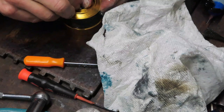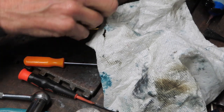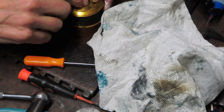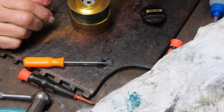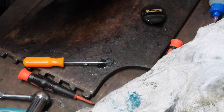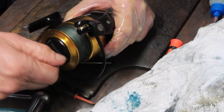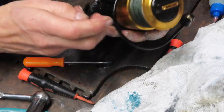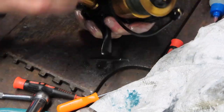The reel came in for a tune-up, the complaint was a little bit of grinding — we'll see how we do. A quick shout out to the folks keeping us safe during the pandemic: our first responders, essential personnel, everybody in uniform, teachers, postal workers — everybody trying to help us be normal. Hopefully we'll get through this sooner rather than later. Drag systems on — let's go ahead and get this back on the reel and tighten it up.